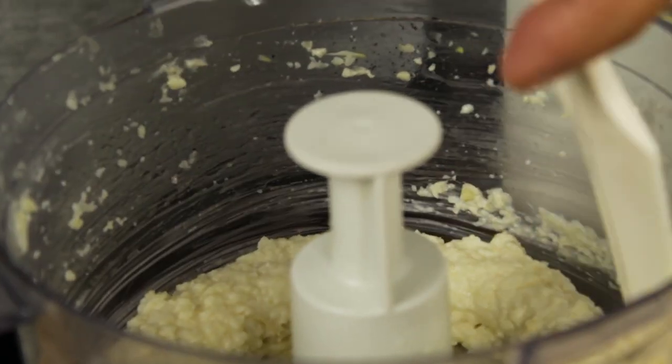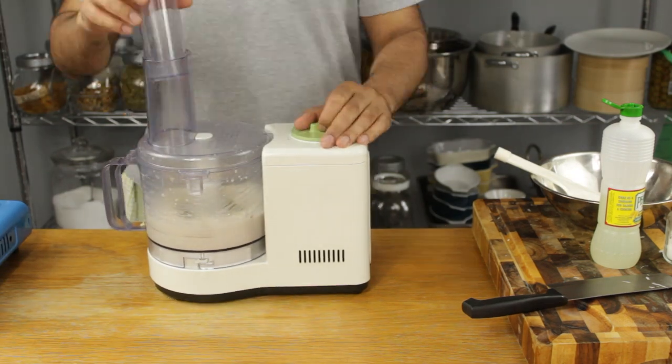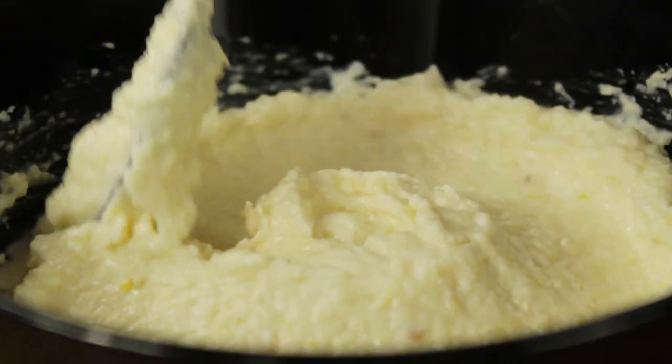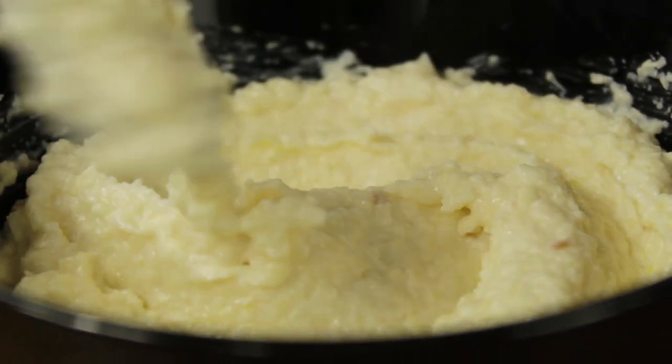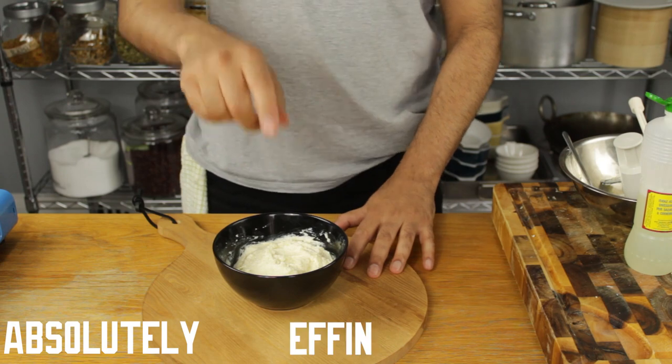Once it's emulsified and you've achieved this beautiful thick creamy consistency, then it's ready. A jar of this will keep in the fridge for up to two weeks. Creamy garlic sauce — absolutely delicious.